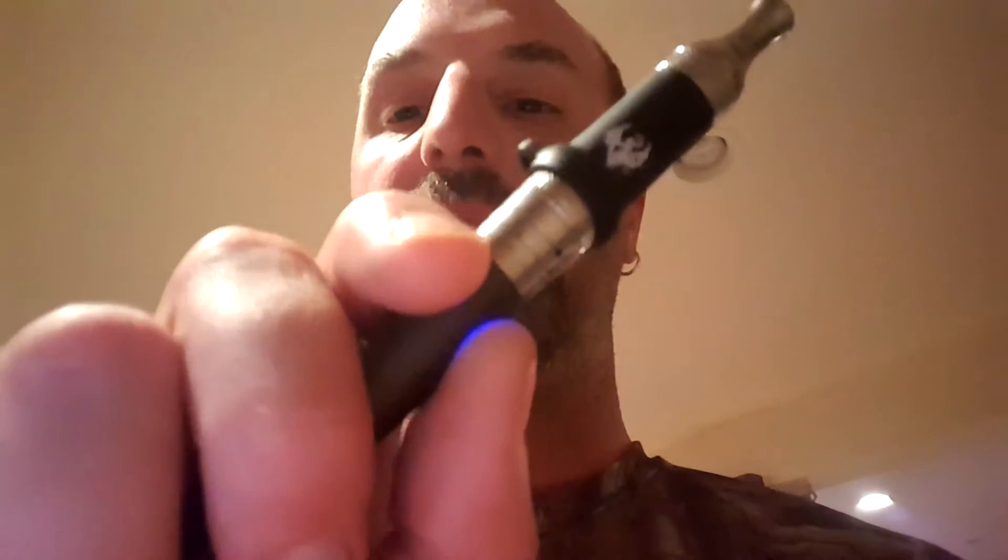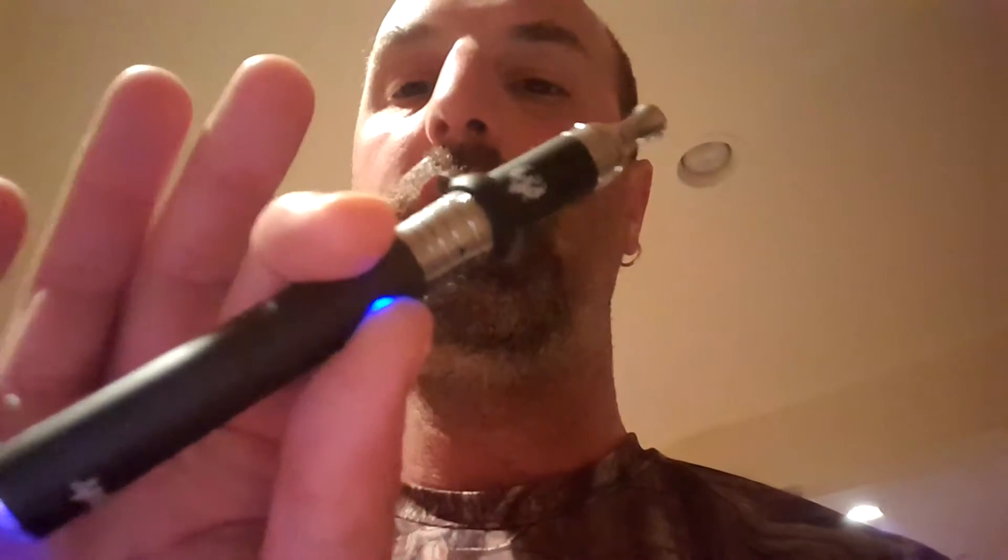Again, I'm gonna show you how to use it. You push this little button right there — see the blue on it? Mmm, I can taste that blueberry. Tastes pretty damn good.